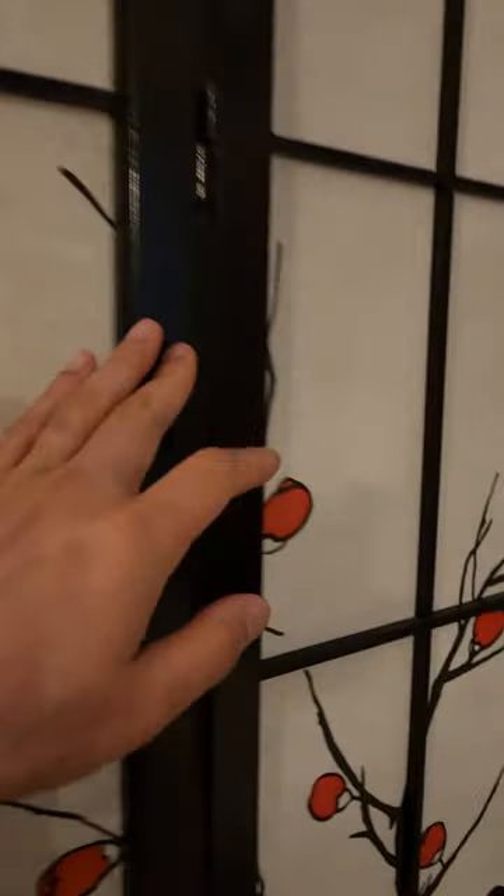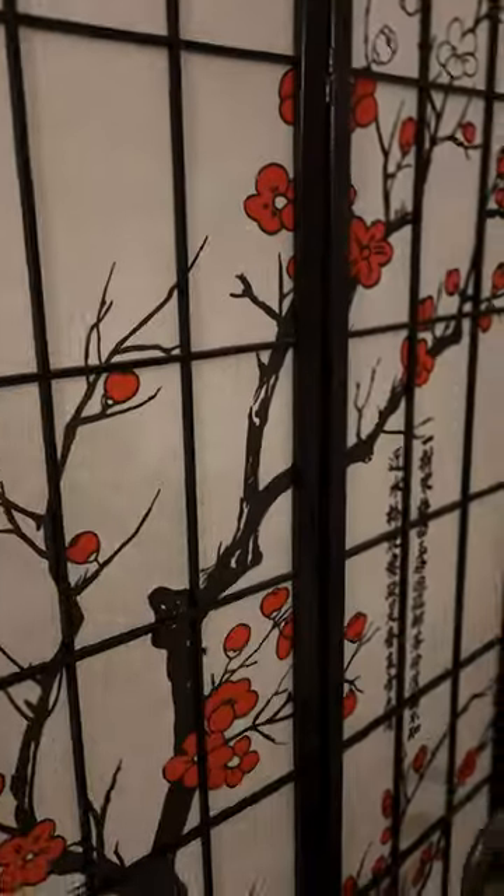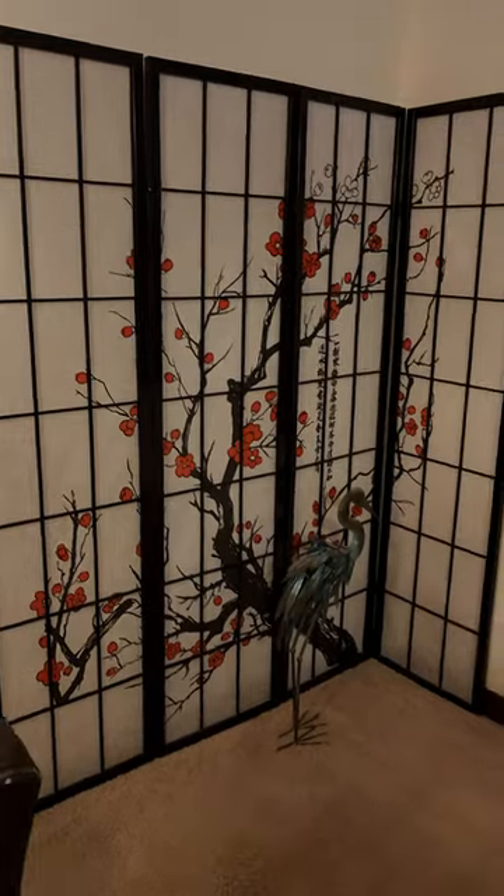It's great for any room — bedroom, living room. Here's what the back looks like; it's pretty thin, kind of like paper material, divided by the wood. You can orient it any way you want — as a room divider, whether to change your clothes, or simply as a decoration, like how I have it. It looks beautiful in the living room or dining room.